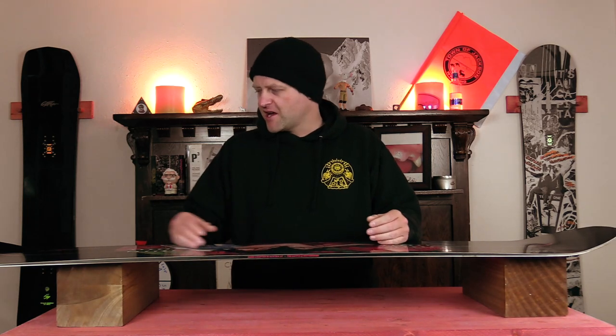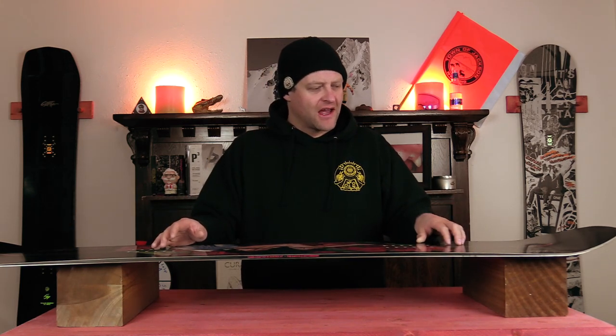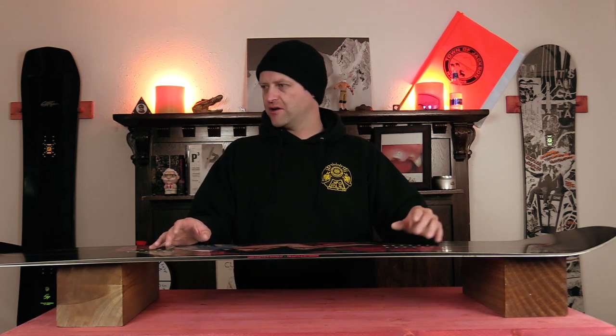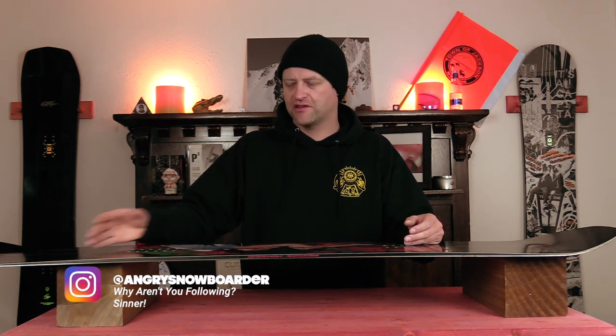With this board being predominantly camber with that little micro zone out in the tip and tail — reverse flat, whatever you want to call it — you do have to load it up, and you're going to get a lot of spring out of it. It doesn't fully pop all the way out right at the tip kick; it's a little more in, but this board boosts. You load it up and it just rebounds and snaps. You want to send a side hit? Go ahead. You want to launch a cat track gap? Do it. Want to ollie over a group of skiers? It doesn't matter. When it comes to jumps — small, medium, large — it's got you covered. This board boosts and it locks in on the landing.